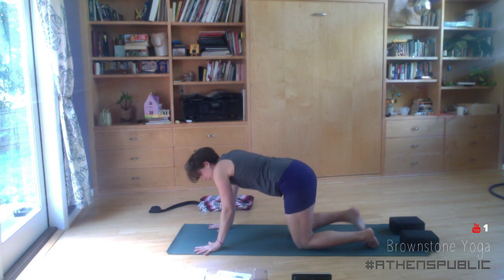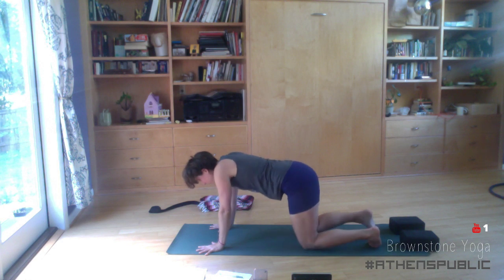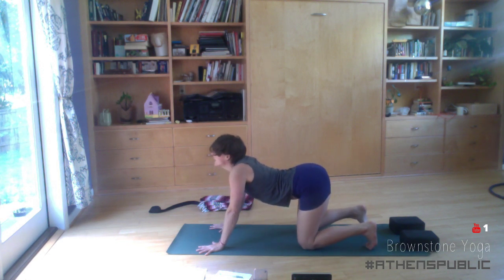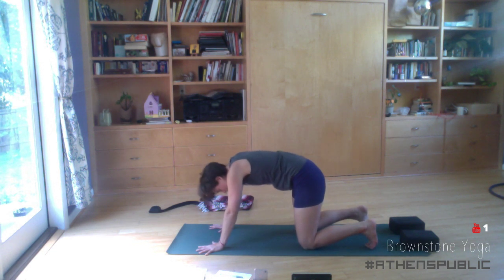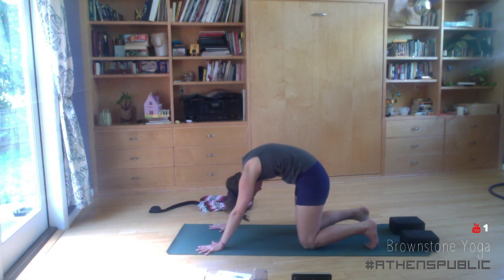Round up through the spine and briefly fold forward — arms walk forward, forehead melts down, hips stay rooted. Come back up. Uncross the legs, take any padding off to the side, and come forward into a tabletop position. Place the wrists below the shoulders, spread the fingers and palms, knees are hip-width distance apart. Inhale, belly and chest down, tailbone and gaze lift — cow pose. Exhale and round the spine, chin to chest, tailbone toward the floor, belly button toward the ceiling. Push the earth away, dome the upper back into cat. Inhale back to cow pose. Listen to your body, listen to your breath.